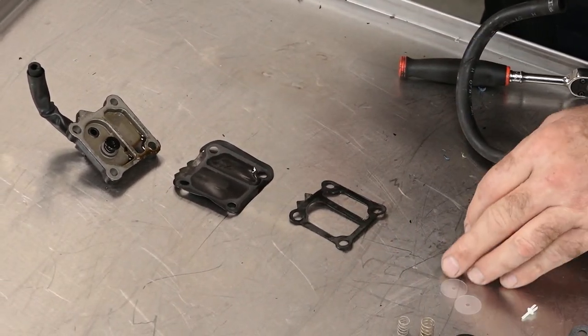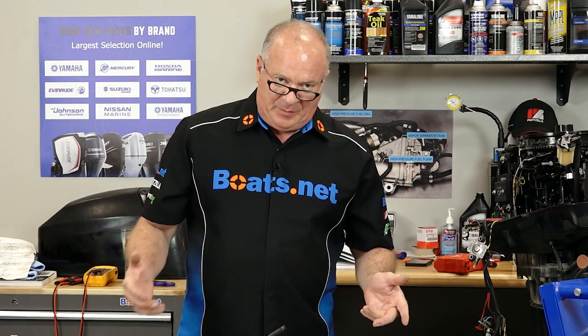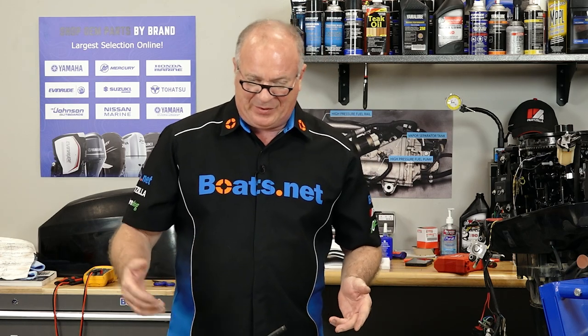But if you do get lost, you can always refer to our exploded parts diagrams. That's going to give you a really clear picture of how things came apart and, more importantly, how they're going to go back together.